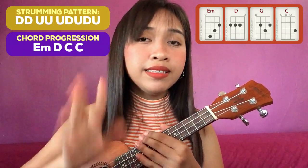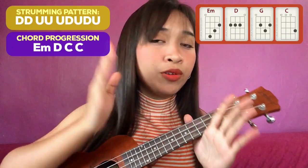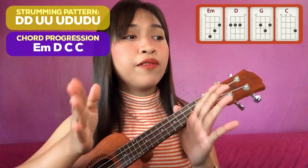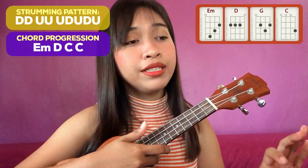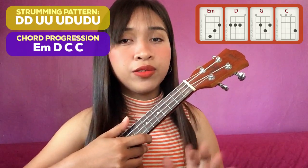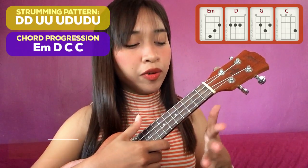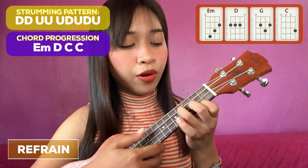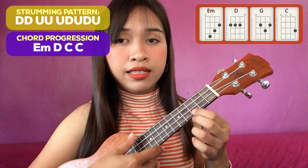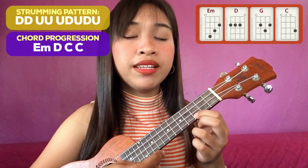After the instrumental is the second verse of the song. So kung ano yung ginawa natin kanina sa verse 1, yung ding yung i-apply natin sa verse 2. Then after the verse 2 is another chorus — the same thing. And then after the chorus is the refrain. Dito na tayo sa refrain. Yung chord progression natin sa refrain is still the same with the chorus: E minor, D, C, C. And yung strumming pattern natin is still the same.